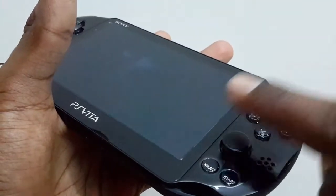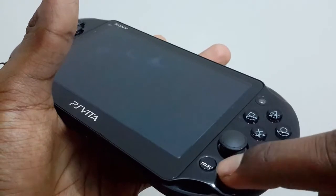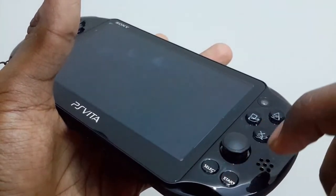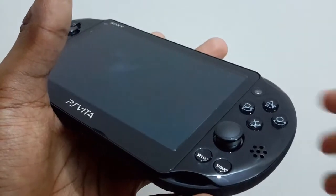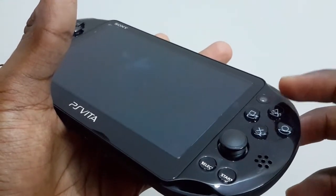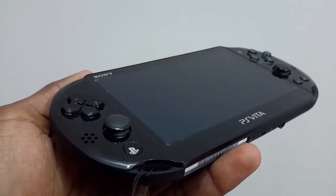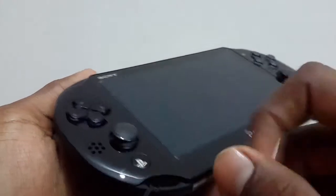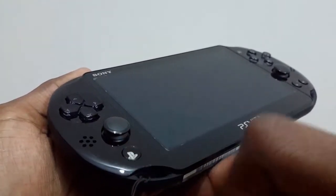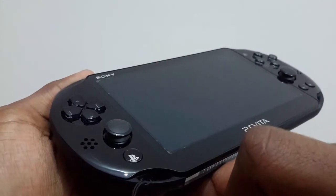The start and select buttons have also become circular. We have also got our front facing camera over there. At the left of the Vita we have got our left analog stick and the home button, which is also newly a circular design.